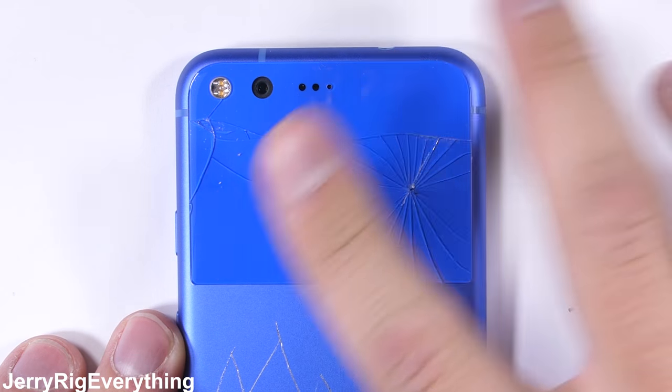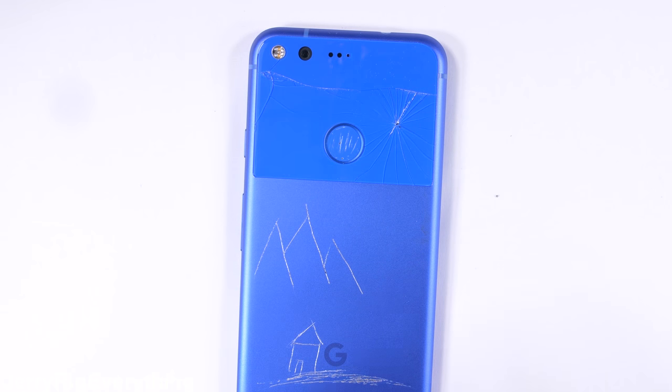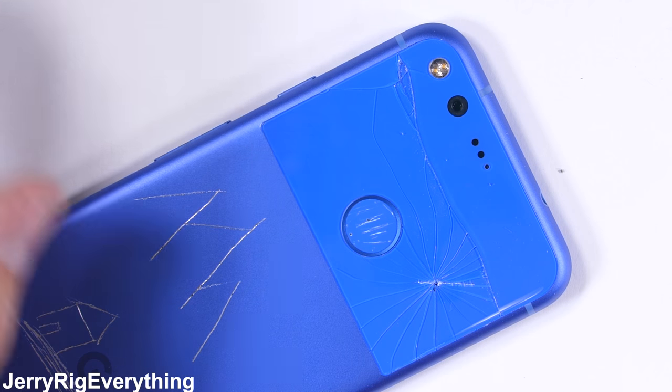Breaking your glass camera lens on purpose would be pretty dumb — only a crazy person would abuse a perfectly good phone. But I am going to simulate this repair on a phone that does have glass that's already broken, and I'll let you know what to watch out for as I go along.